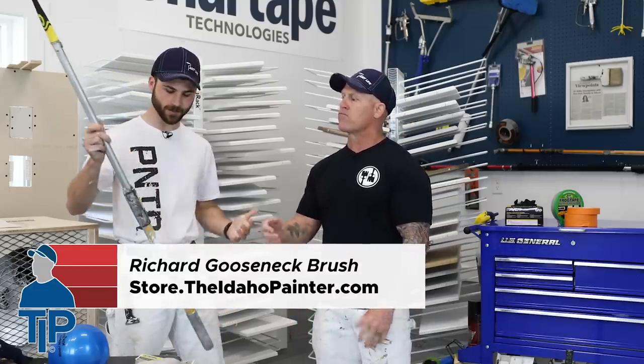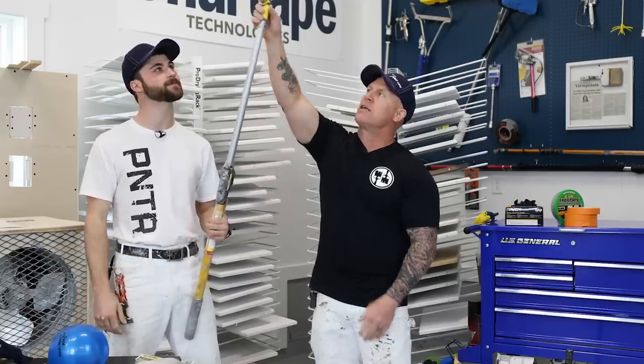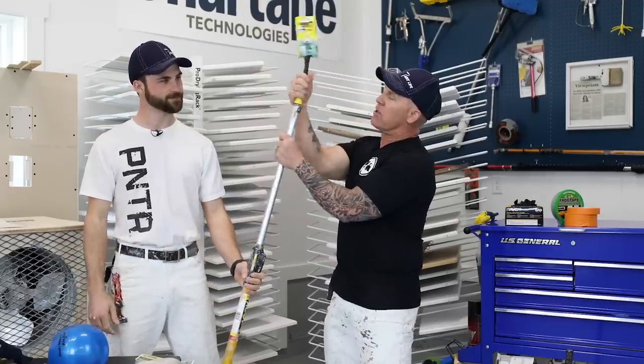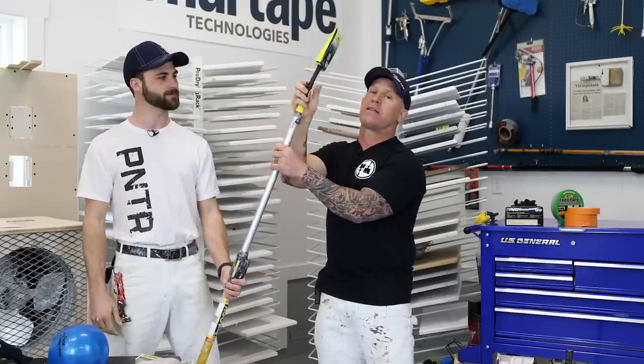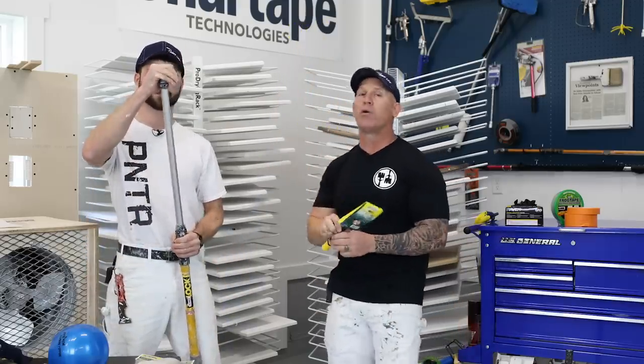You can put this thing on a big pole and be able to cut in like a ceiling line or something like that. This thing actually screws on an extension pole — one of the amazing things about this paintbrush is it screws right on the extension pole, no tools needed.